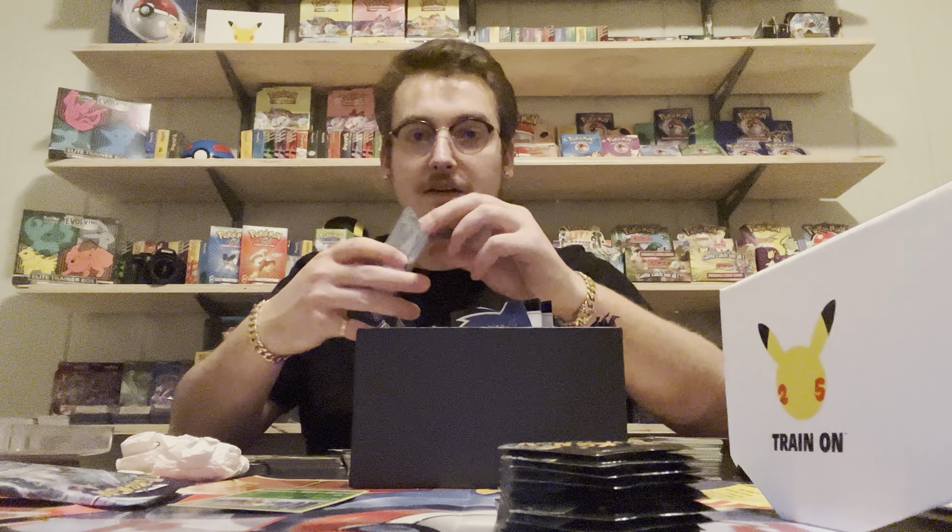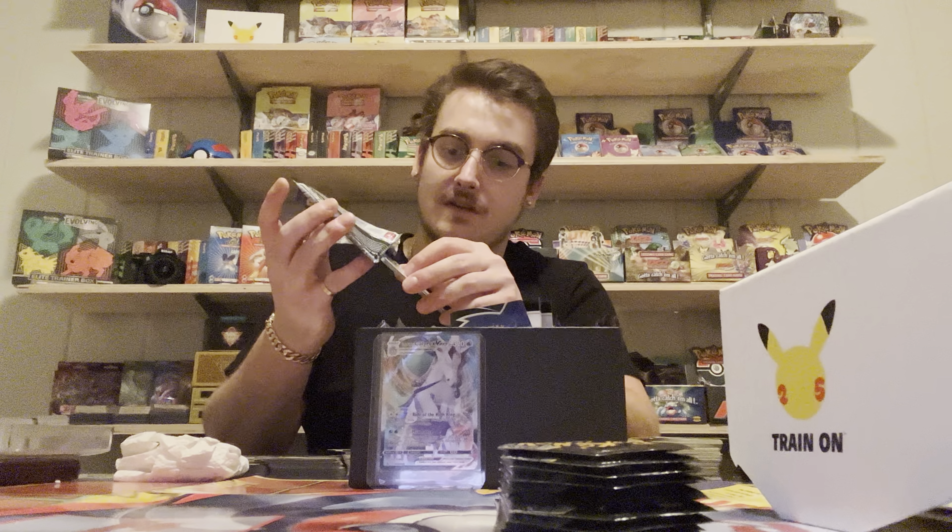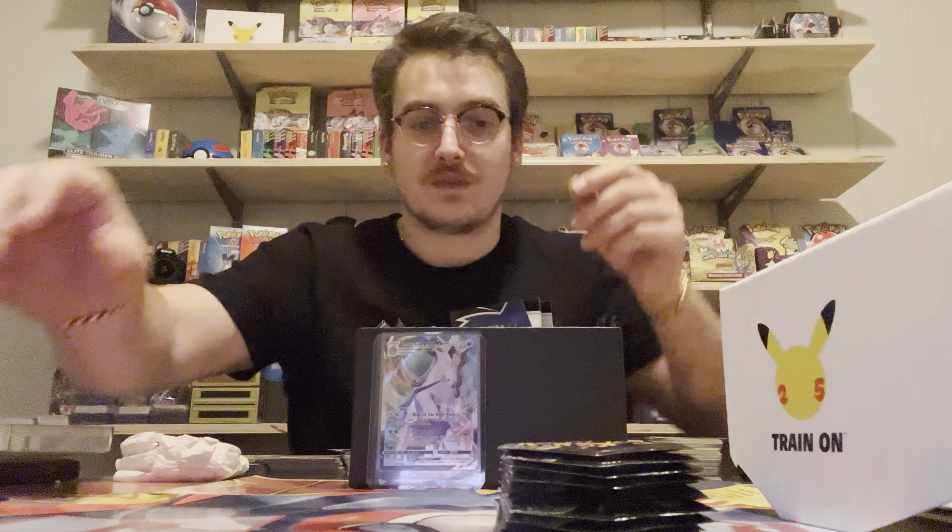The last card was a reverse holo Deerling which is still cool - I got two holos in that pack, I really can't complain. I'm just gonna put these cards, including the holo, aside - I may gift this to somebody when I'm selling cards. It still is a holographic. I'll put it all back together in the pack and probably gift it. Also I like how it keeps the pack weight the same and in 20 years, just having an original pack like this is nice. Now let's get to the good stuff - let's weigh the Celebrations packs.